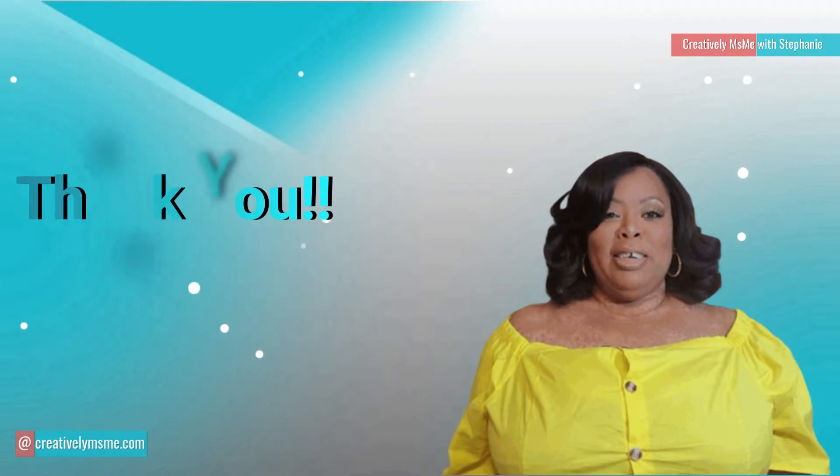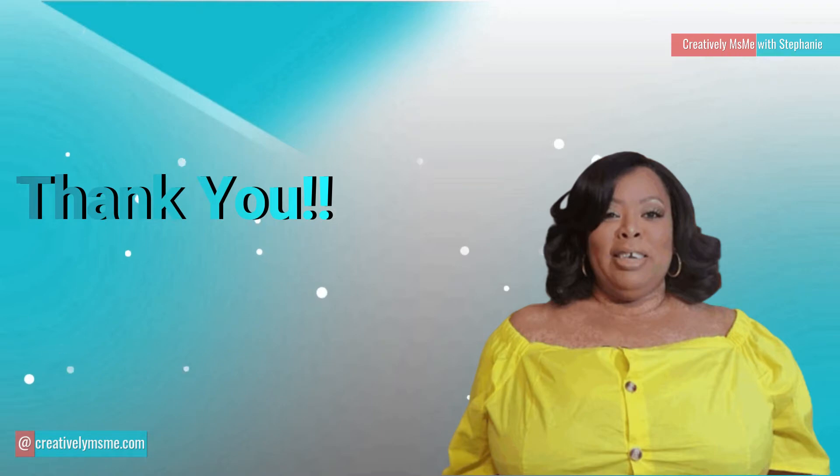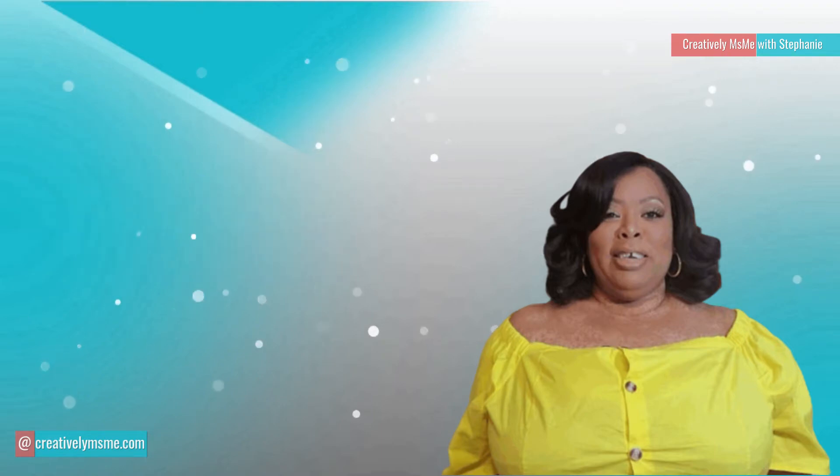And to my creative family, I want to thank you for your continuing support. Now let's jump into this video.